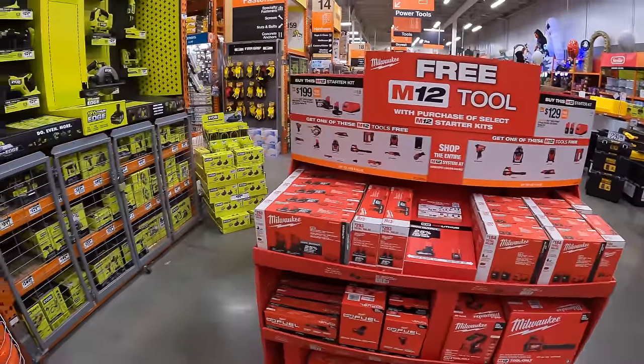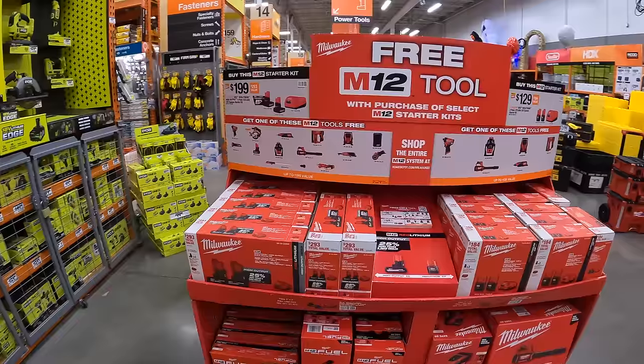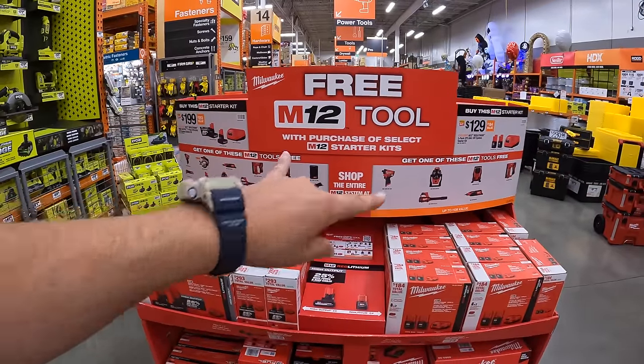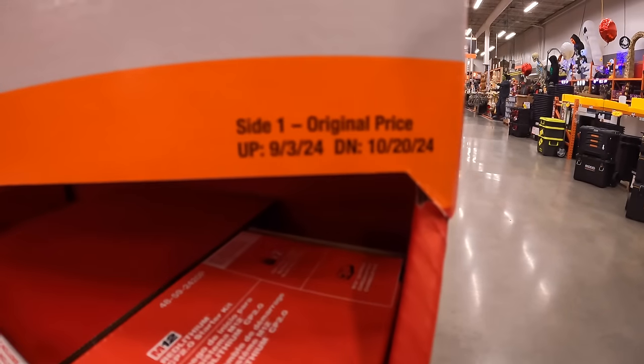We are at Home Depot in McHenry, Illinois. They have all brand new Milwaukee sales going on, and they have two BOGO deals from Milwaukee going on until October 20th, 2024.